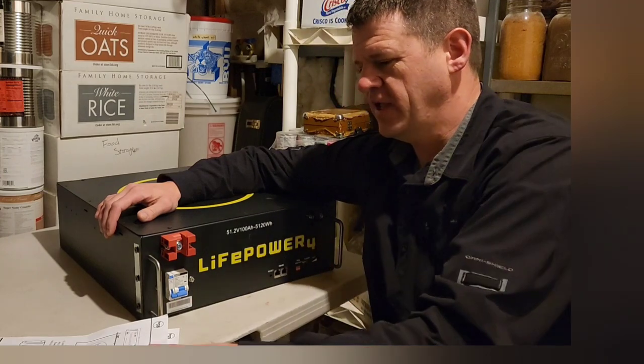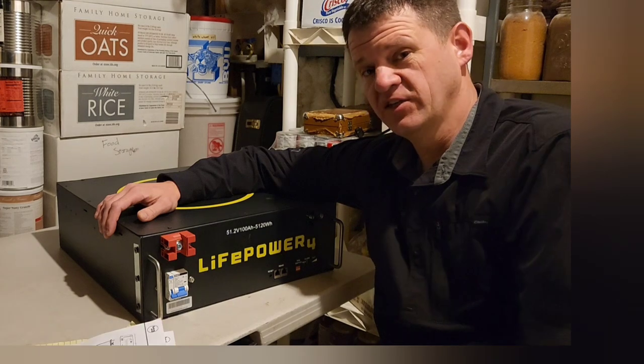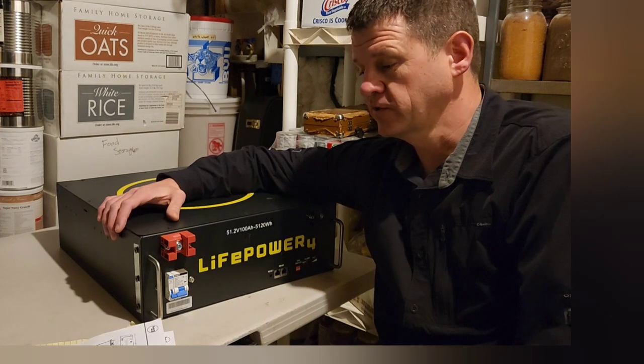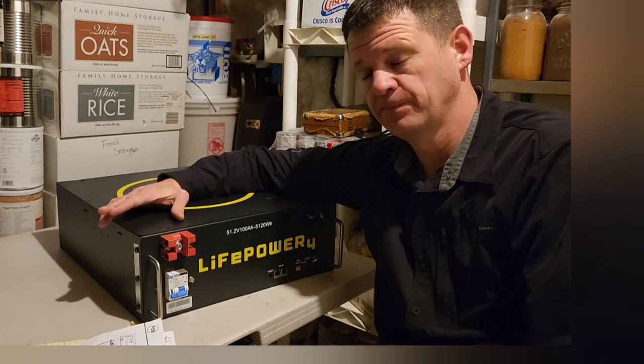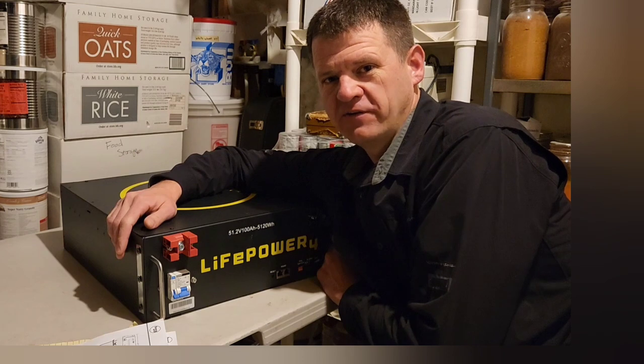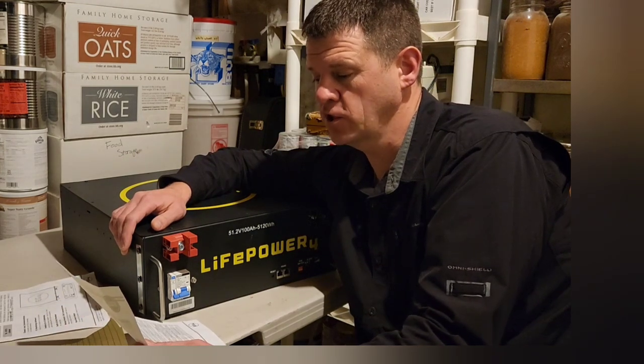This battery can handle 7,000 deep discharge and charge cycles. If I discharged this every single day, that would be like 19 years worth. So I'm going to put this in my RV — I'm hoping it lasts 19 years, but we'll see. I'll give you an update.